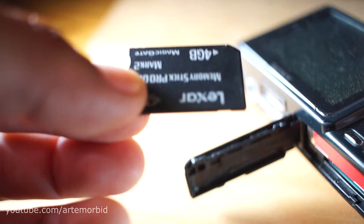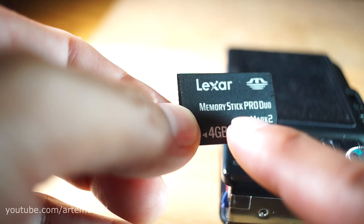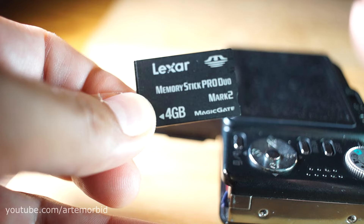In case you're looking for the memory card, this is the exact one that's in this camera — it came with the camera when I bought it. There it is: the Lexar 4 gigabyte Mark 2 Memory Stick Pro Duo. So if you're looking for the exact card for the Sony Cybershot, this is it.